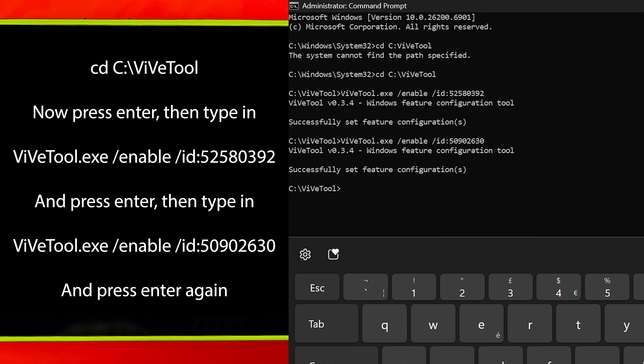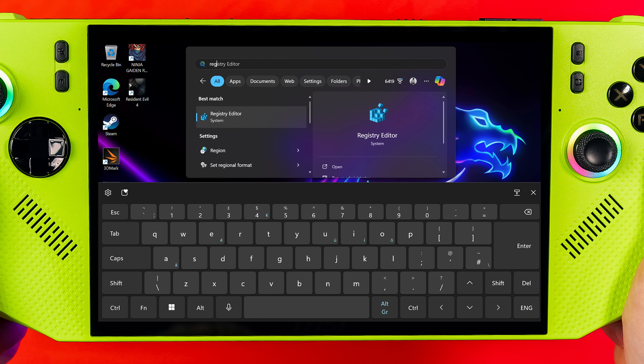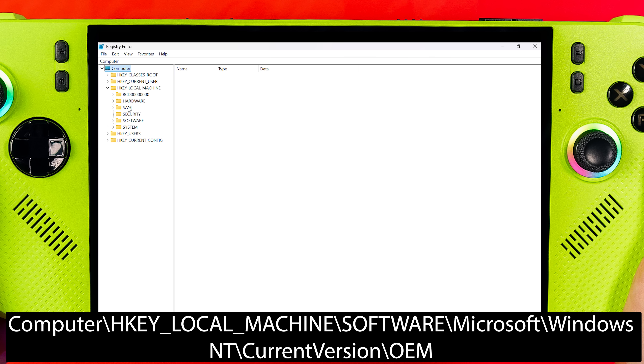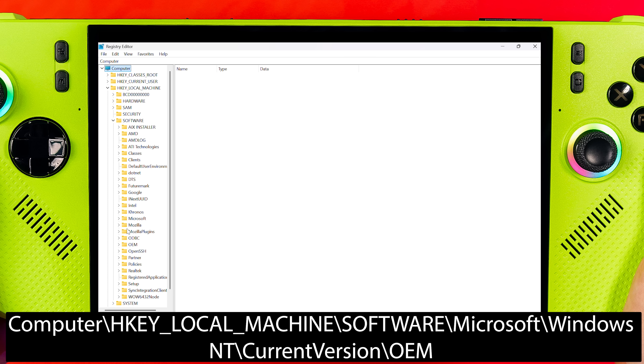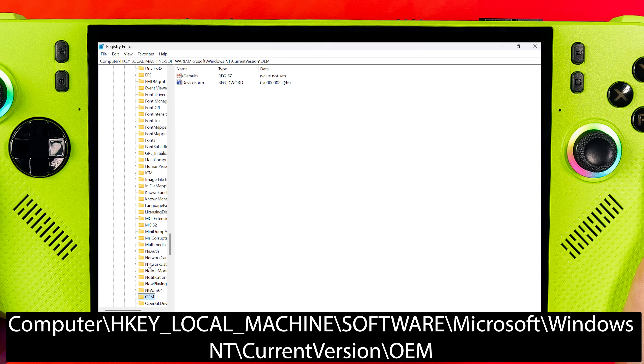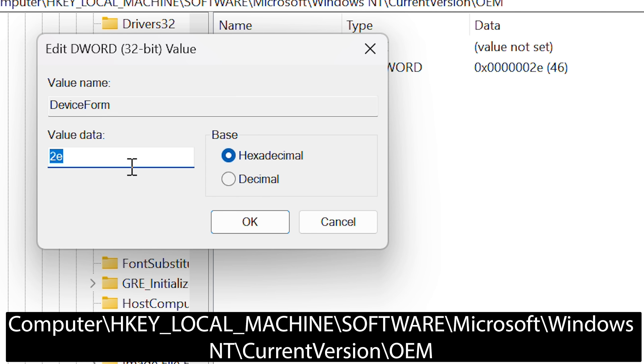Now close down Command Prompt, then go to Search and open Registry Editor (regedit). Navigate to: Computer > HKEY_LOCAL_MACHINE > SOFTWARE > Microsoft > Windows NT > CurrentVersion > OEM, then double-click on Device Form and ensure that the hexadecimal value is set to E.